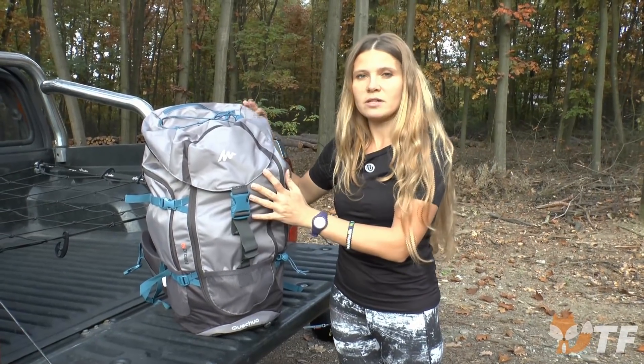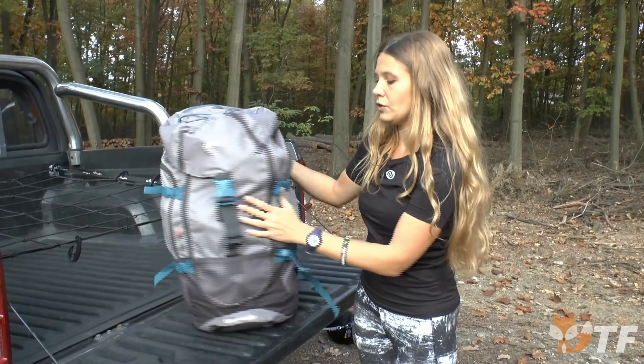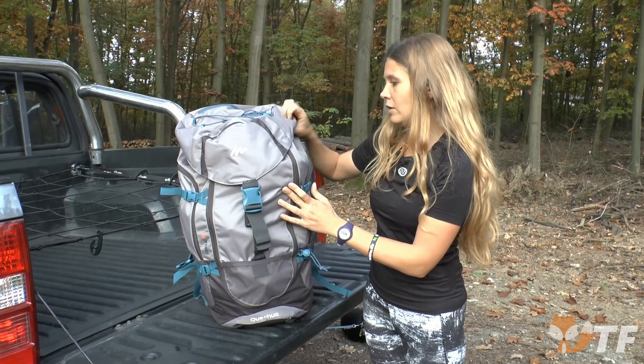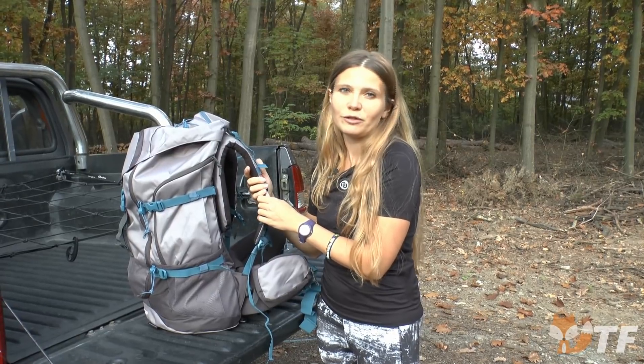In conclusion, this backpack is very comfortable. It has foam straps, it has a lot of pockets, it's very practical, and it is quite light. All the straps, even the side straps, are easily adjustable, so people of different heights and sizes can wear it comfortably.